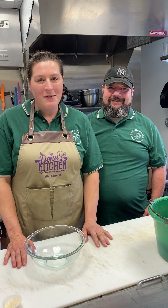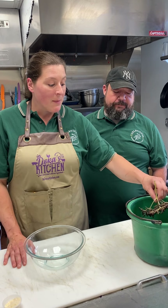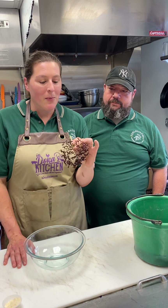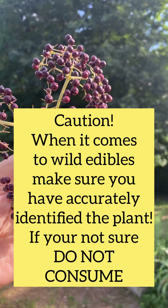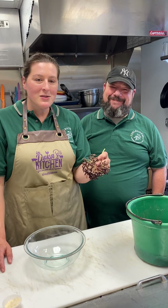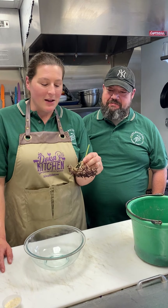Welcome back to Delevingne's Gourmet. I have been out in my woods harvesting some of the most beautiful thing that happens this time of year — some wild elderberries. This is my husband, Dave. He's also into wild foraging. Normally his specialty is mushrooms, but he's going to help me with these elderberries.